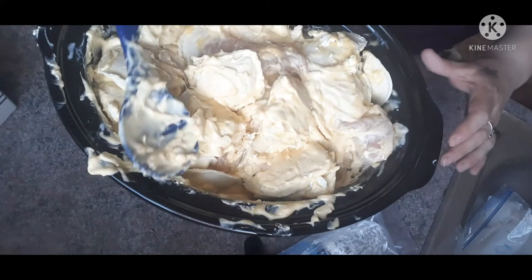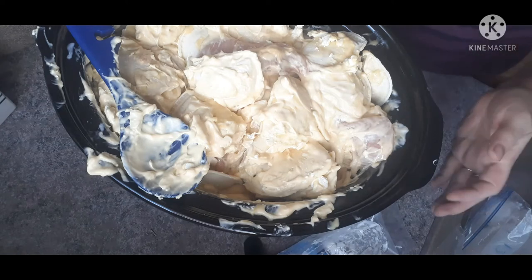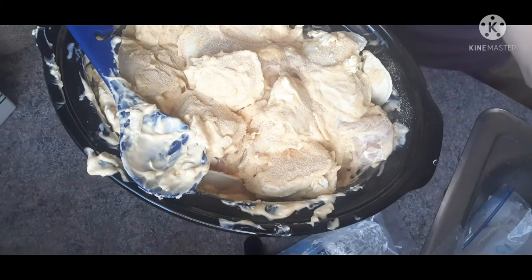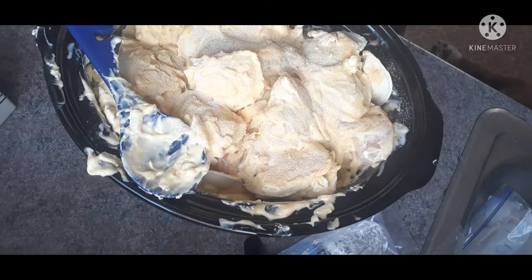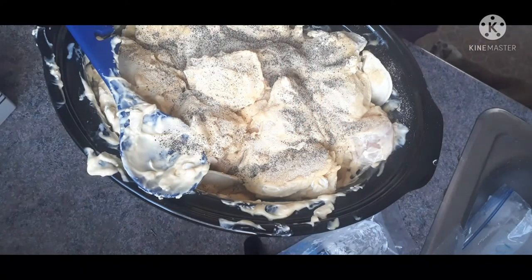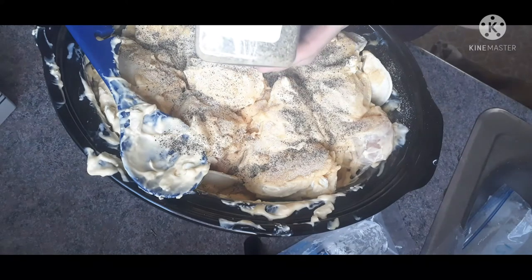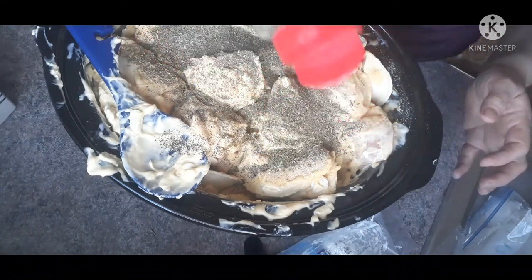Next we're going to throw in some spices. If you know me at all, you know I put these spices in pretty much everything I cook. We're going in with some granulated garlic — not much of a measure, kind of by taste, about two tablespoons-ish. I usually do half the amount of garlic to onion, so now we're going to do some onion powder, and some black pepper to taste. And then the star of the show — because this wouldn't be creamy Italian chicken without our Italian seasoning — a quite generous amount.